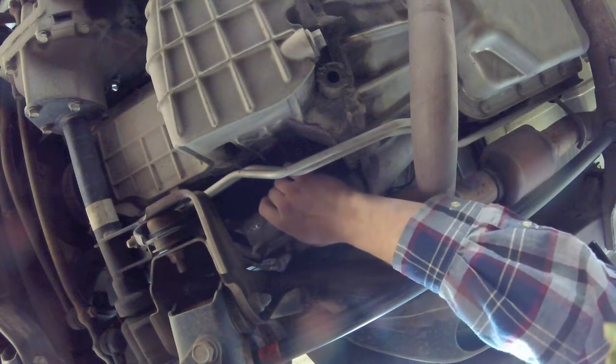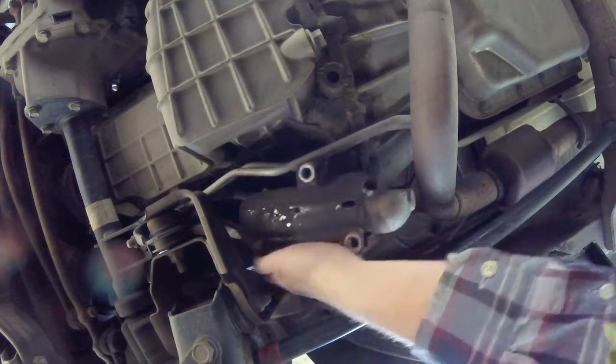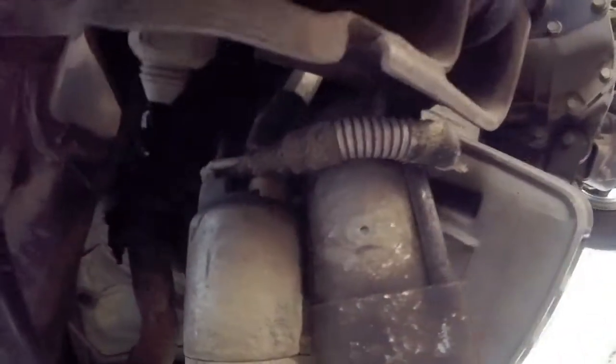That just makes it easy for this to just pop right out and fall down on your head, and it leaves all the wires on the back side exposed — easier for you to get to. Now we're just going to undo those few little bolts there, and then we're off to get a new one.